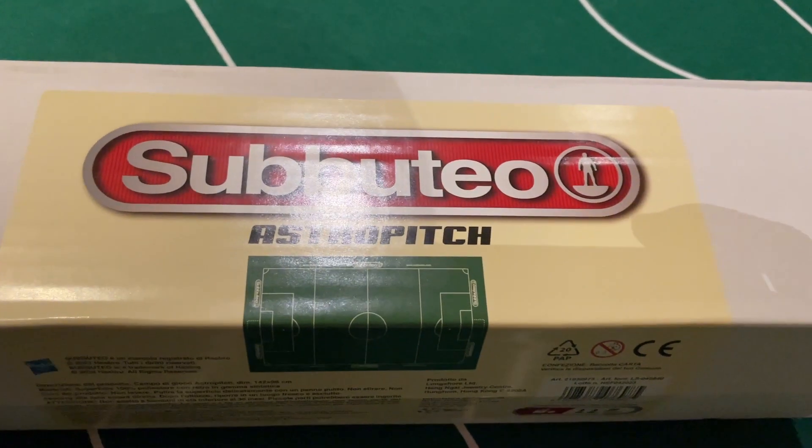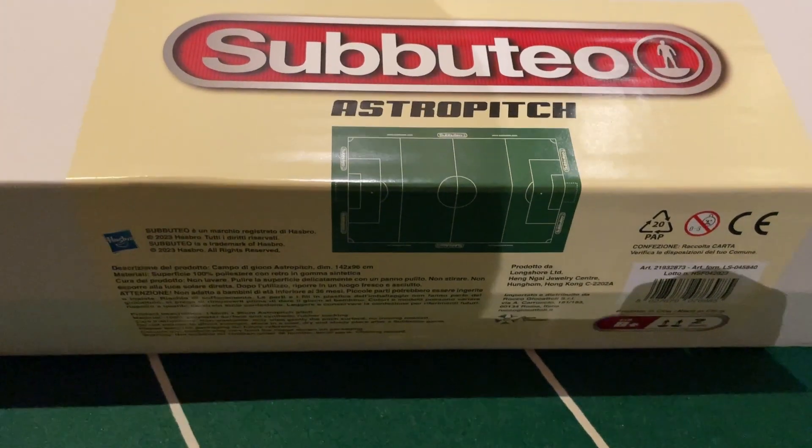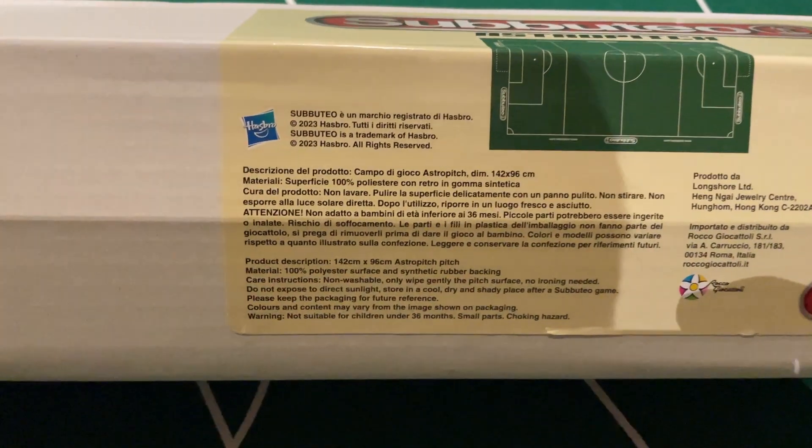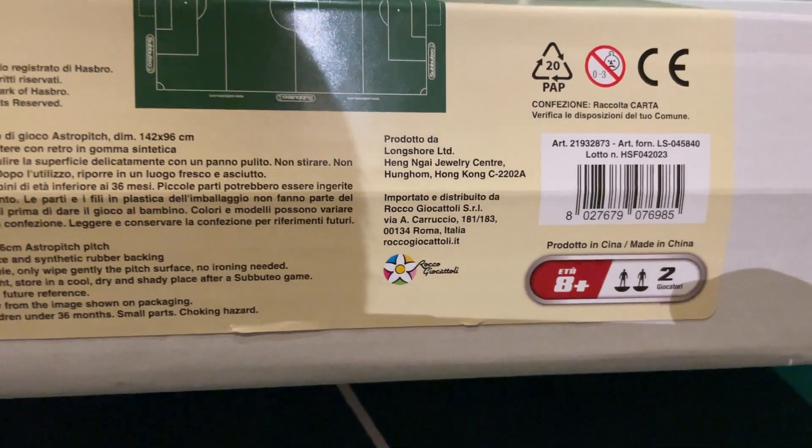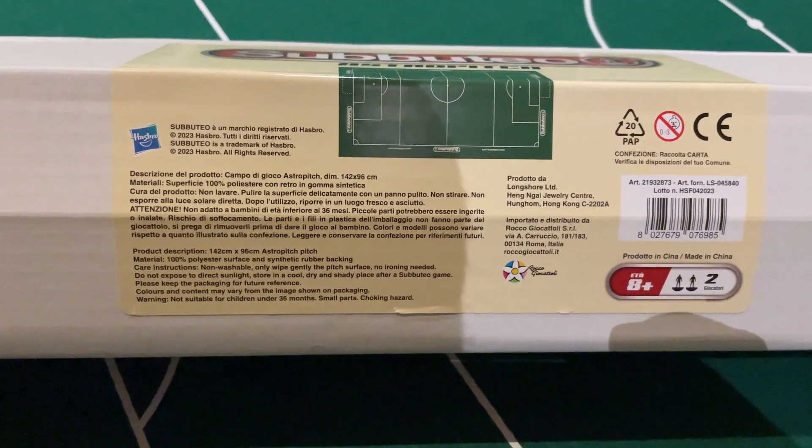The box is a bit boring — nothing on the original Subbuteo tube. There was a square tube first and then the classic all-green circular tube, but this is just a bit bland. Looking at it, we can see it's come from the Italian distributor — Rocco Giocattieri maybe, got that wrong. Produced by Longshore, the whole thing's in Italian with a bit of English on the bottom. It's 100% polyester and synthetic rubber backing — not an Astro pitch as we know it. Made in China, two players, age eight plus.